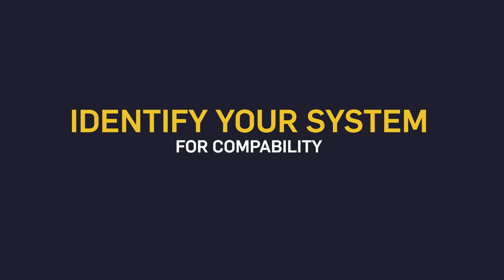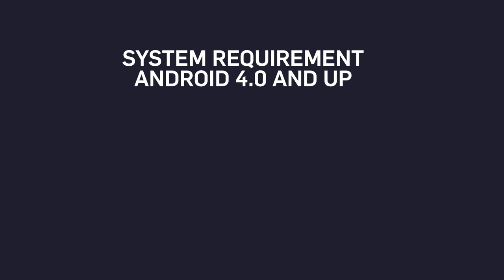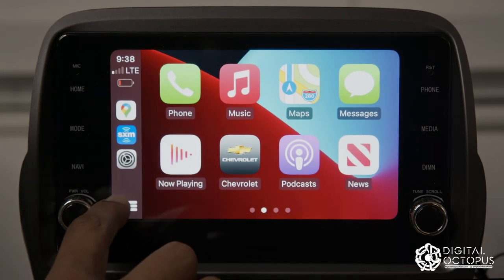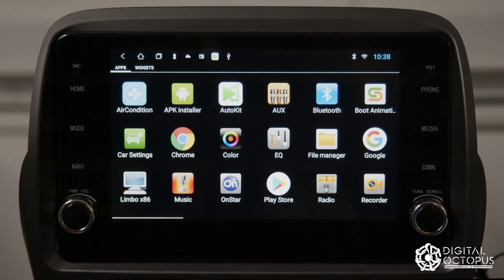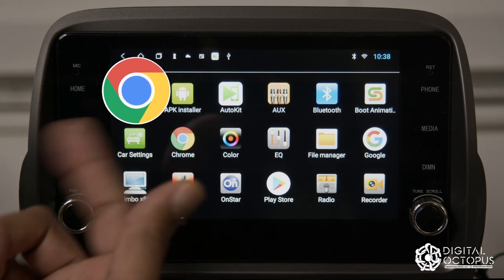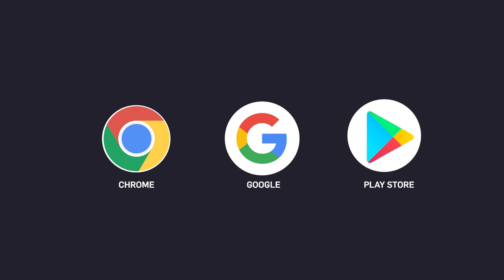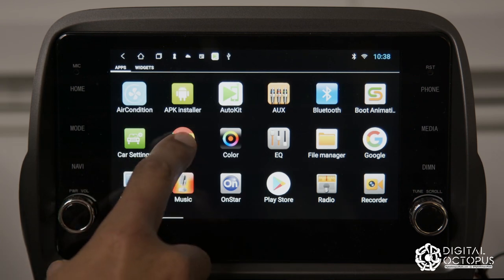The first thing we're going to do is identify your system and make sure that you have Android installed. Just because your car has a touchscreen does not mean it's Android-based. The best way to tell is by going into your main menu on the head unit and seeing if you have Google Chrome, the Google app, or the Play Store — these three are giveaways that it's a Google-based system.